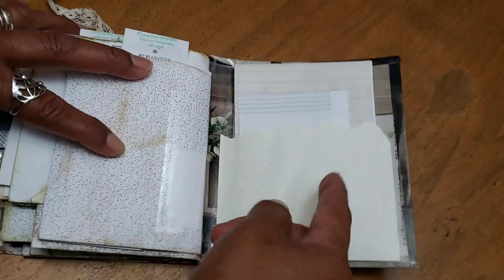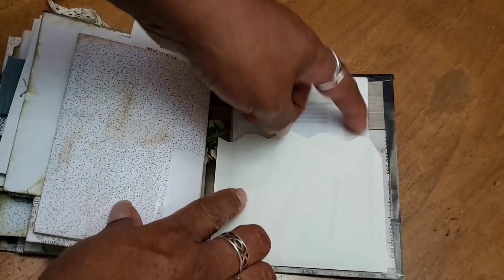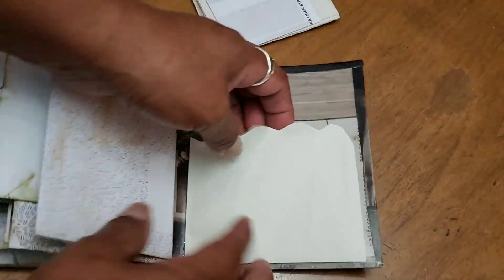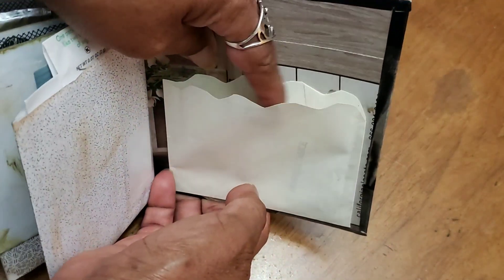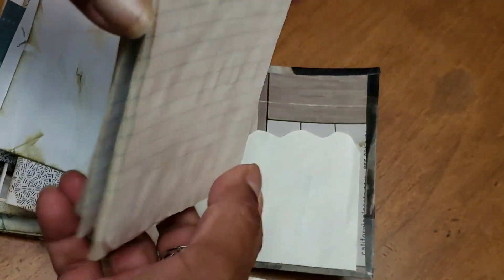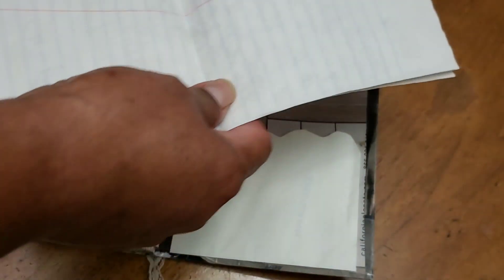I covered some other security envelope pieces over the flap. Then in the back I cut another envelope - I had put it inside out and closed it - and just cut it with a little bit of a scallop, then glued the back of it to the cover. It just opens up. I haven't even stapled it yet - let me do that with you.